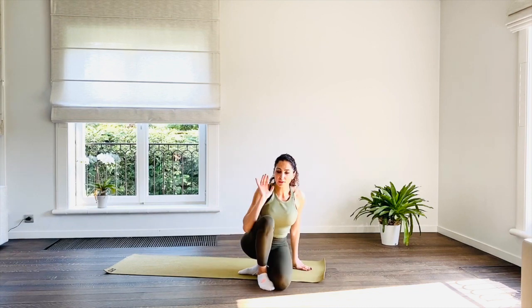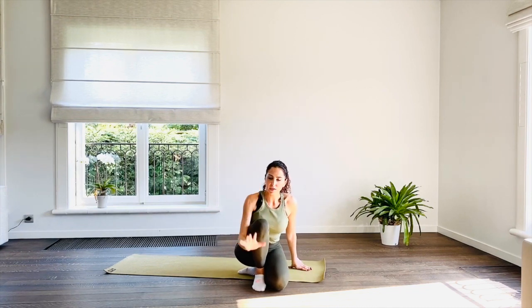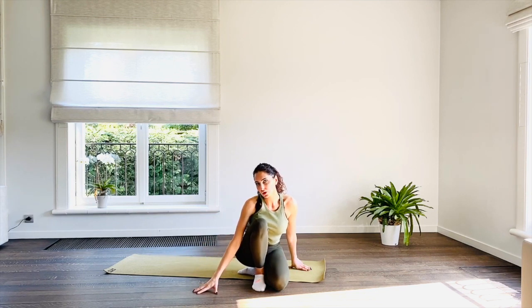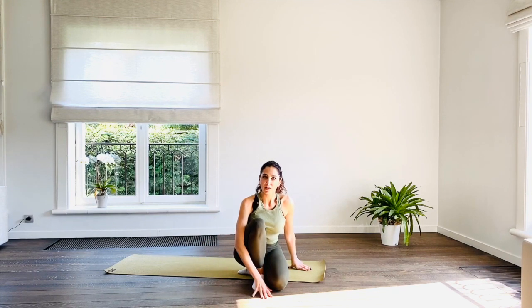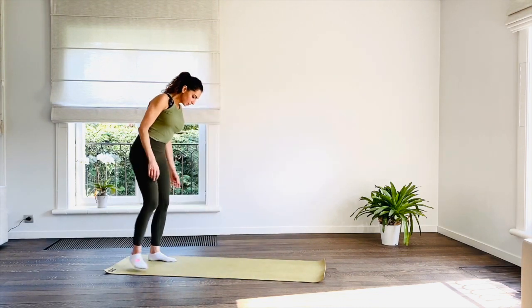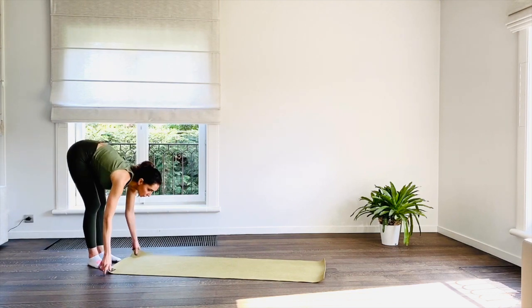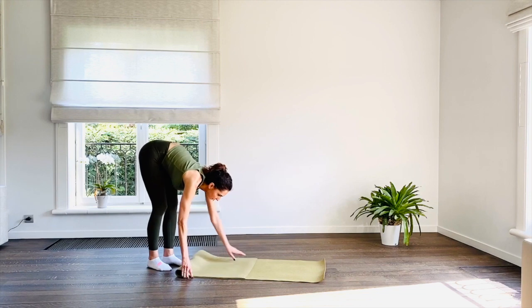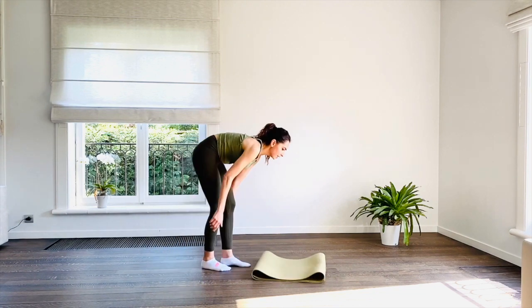Keeping your socks on, you want to make sure first that you are practicing on a smooth surface. This won't work so well on carpeted floors, so maybe you want to find an area in your home that has smooth tiles or wooden floor or marble, just not carpet. We're going to come towards the end of our mat and fold it twice — halfway up and another halfway.